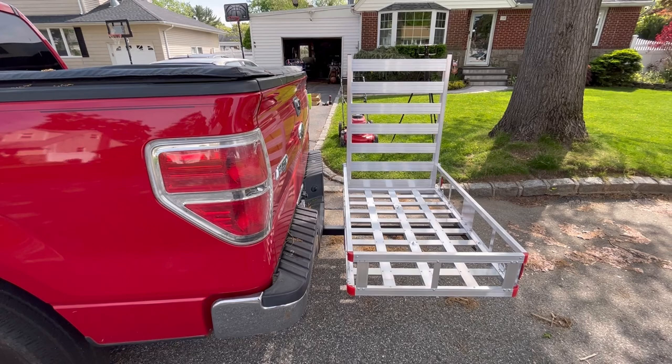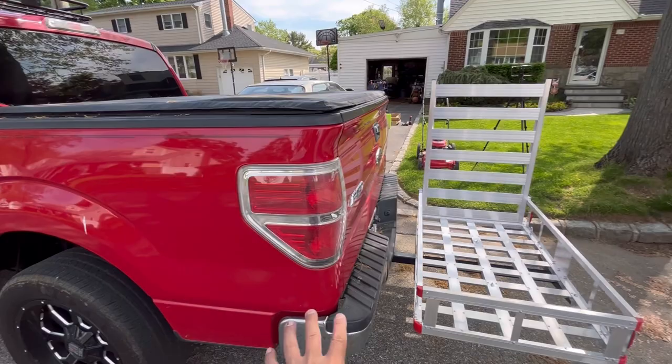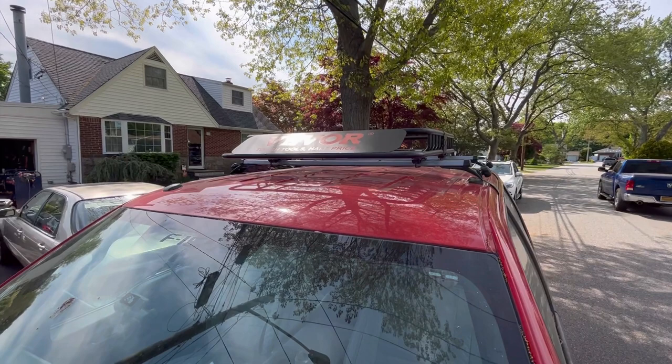That is the Vivor 500-pound capacity hitch cargo carrier aluminum with ramps and reflectors. You don't need any special permit for it. You don't need to register it. You don't need insurance, you don't need plates. It's an extension of your truck. And you could put stuff here if you don't want to put it inside, or if you have too much stuff inside, you can put it over here.